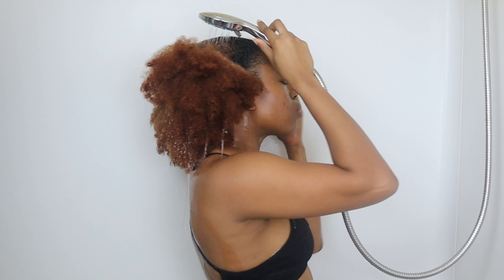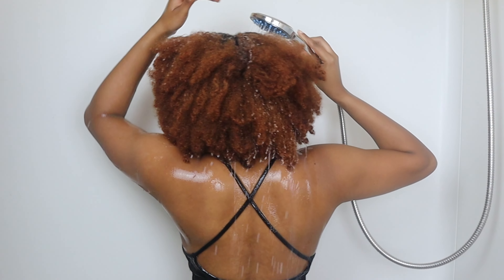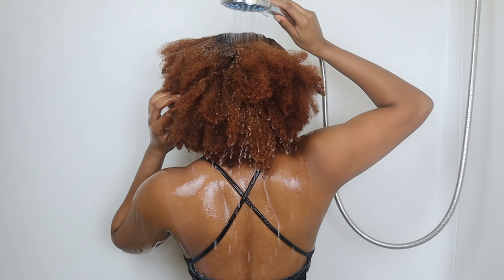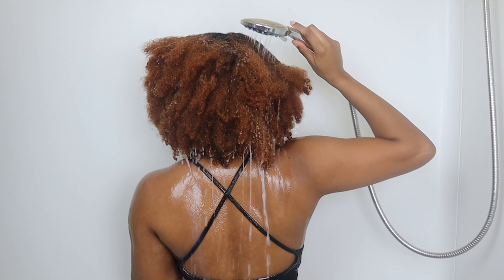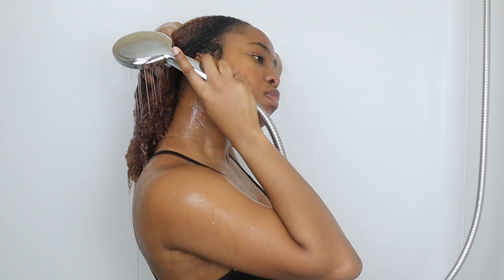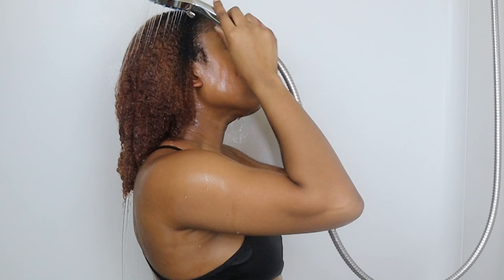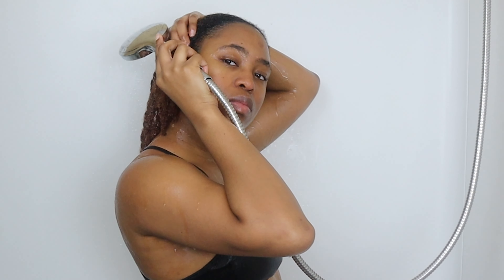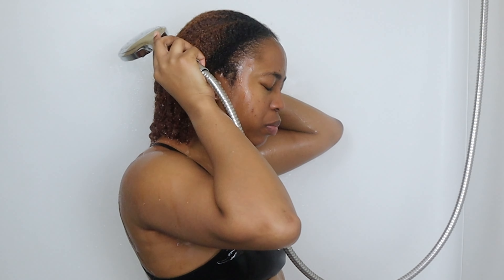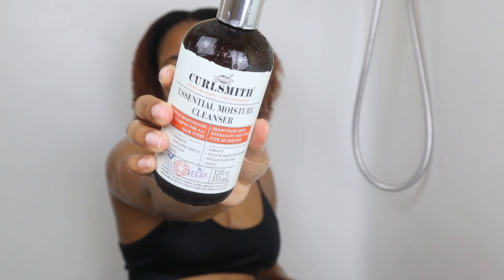Getting started on this wash day — as you guys know, I must saturate my low porosity hair with warm water. This is literally an essential tip when washing my hair. As you can see, the water beads are literally trickling off my hair, and this is just five minutes of me allowing the warm water to saturate my strands. You can see a big difference in how my hair looks when it's fully saturated.